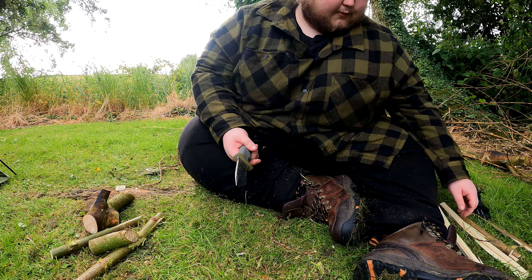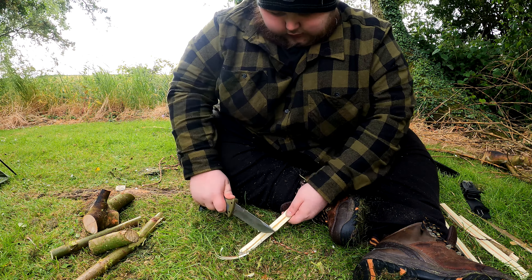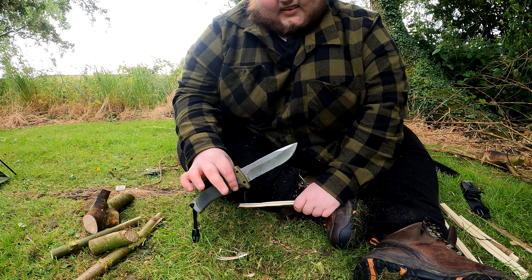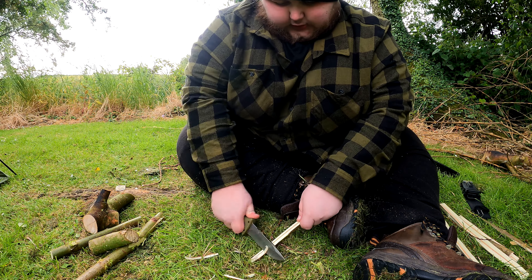Now let's see if we can get some fine shavings off it. I should mention I've not really sharpened this except for the little sharpener that comes on the sheath, once or twice since I got it — so this is essentially as it came out of the box. With the serrated edge it's getting some shavings fairly easily. With the plain blade portion you'd probably need to sharpen it, so I'll give it the benefit of the doubt there. With the serrated edge it seems to get through fairly easy.